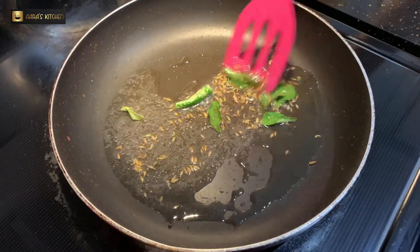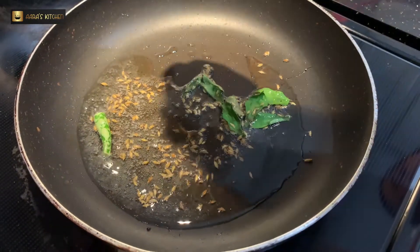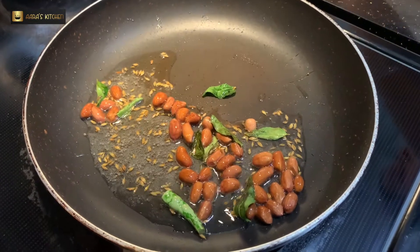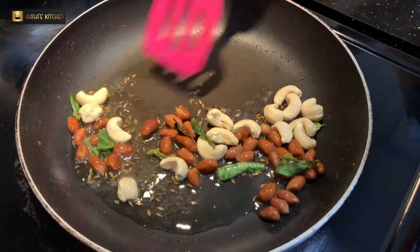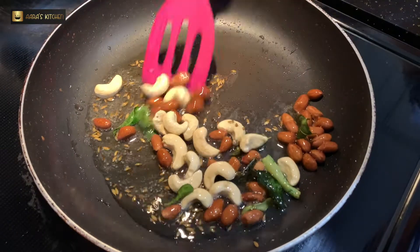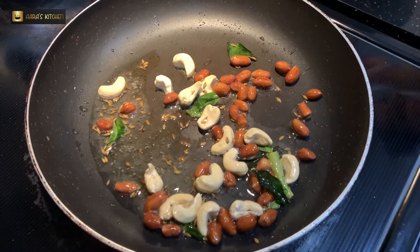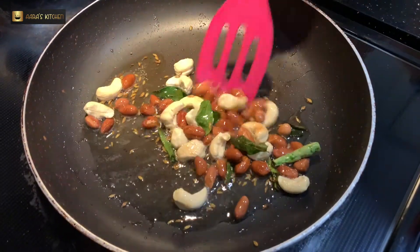This poha chevda is perishable — you can use it for up to one month. Now we will fry the nuts for about one and a half minutes on low flame until we get a rusty orange color on the cashew nuts. We don't need a dramatic color change, but we do need to fry them until there is a good orange coating on the cashews.